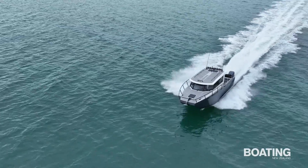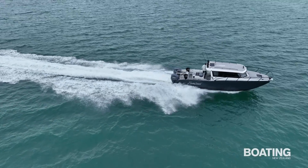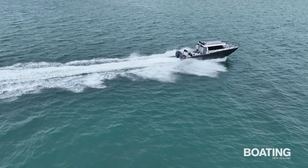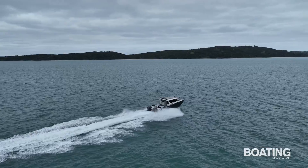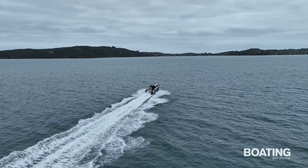Jeremy says they switched to another prop combination a week after our test and achieved 46 and a half knots with a similarly half-loaded vessel. At the cruise speed of 32 knots the fuel consumption is 85 litres per hour or 2.65 litres per nautical mile.